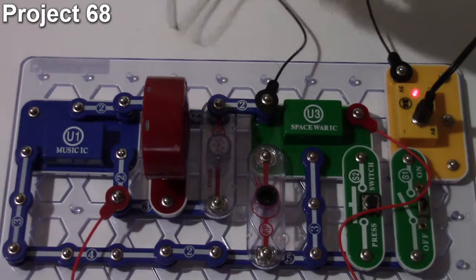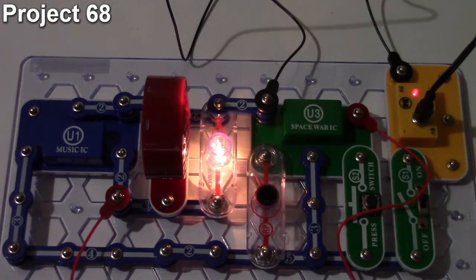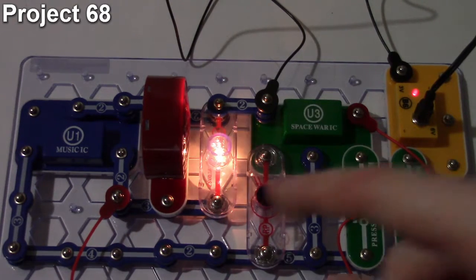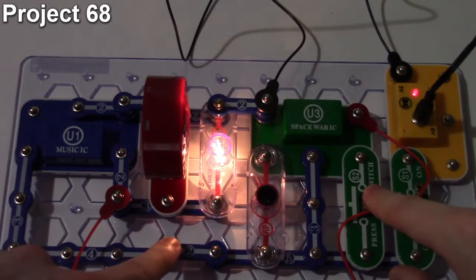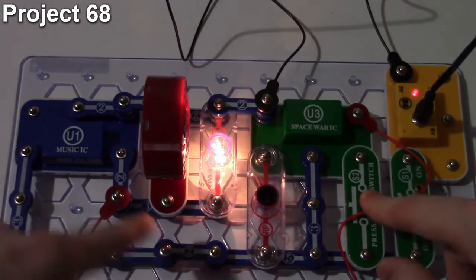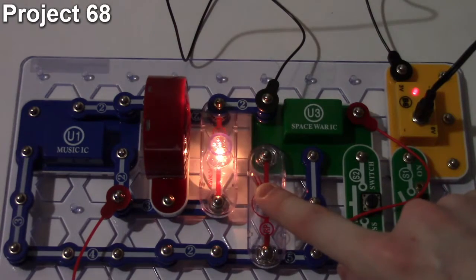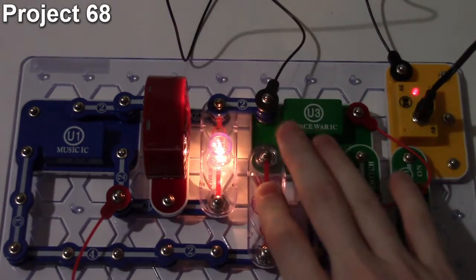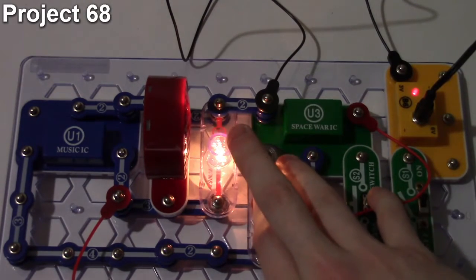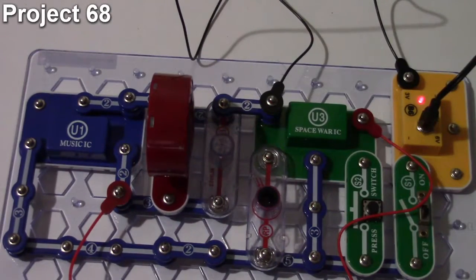When we turn the circuit on we hear audio from the speaker, the light lights up, and we can hear the music IC and space war IC sounds together. Pressing the push button changes the sounds, and waving a hand over the photo resistor changes some of those effects as well. You can also turn off the space war IC by putting your finger over it.